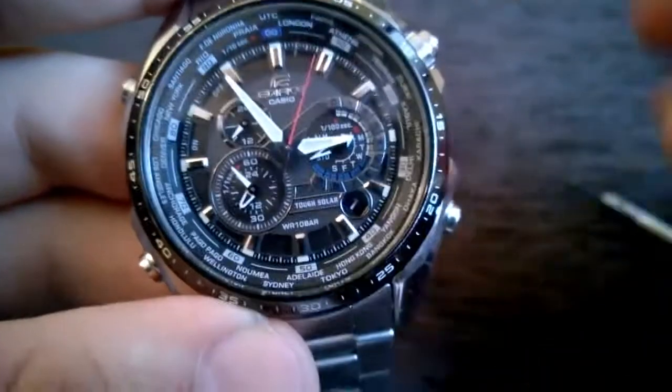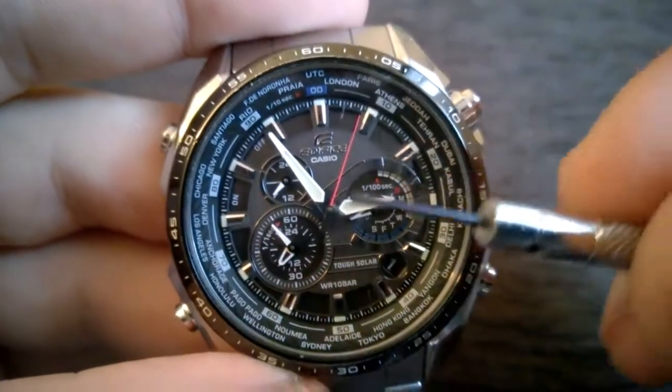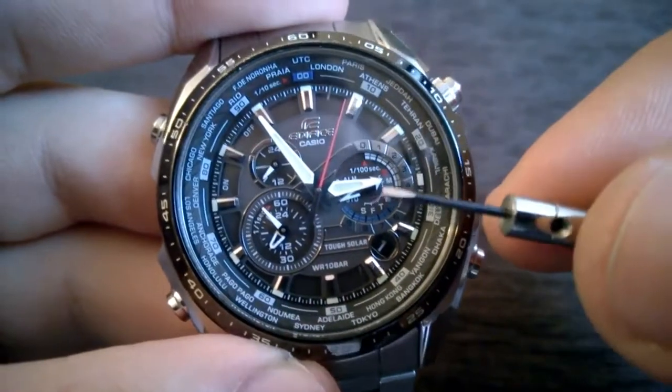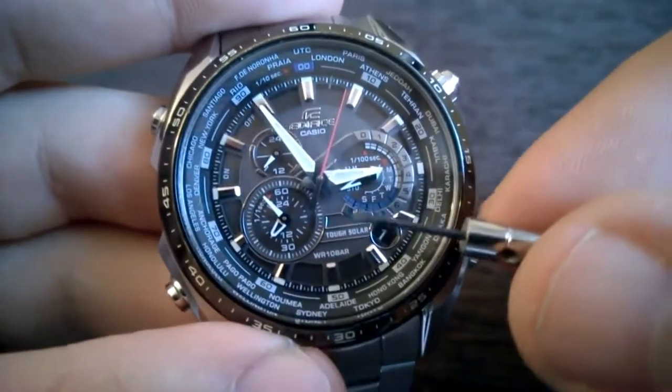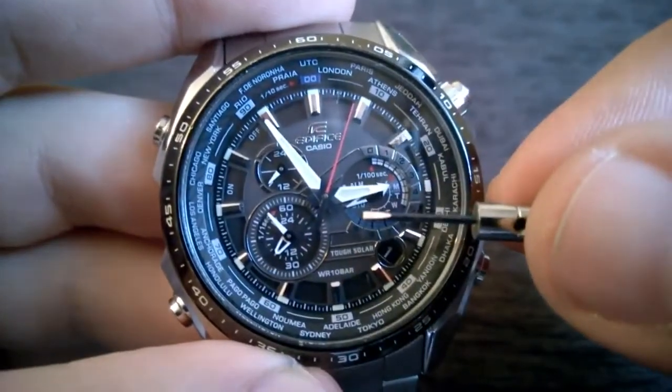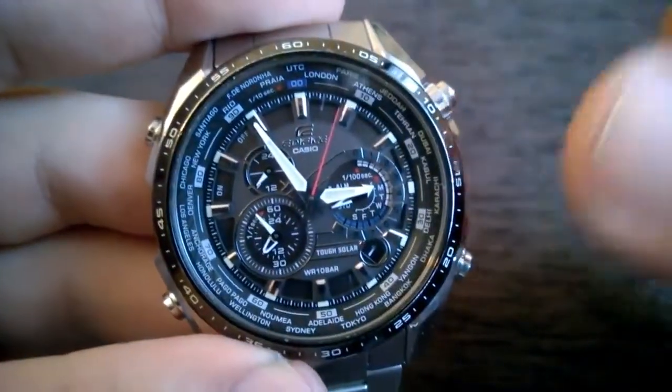I fast-forwarded this segment of the video — the watch is back in my current timekeeping zone. It's not a daylight saving time mode, so it's standard timekeeping mode, and that's pretty much it.